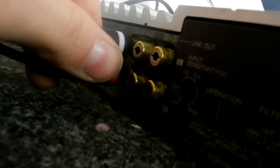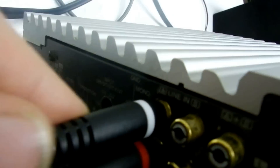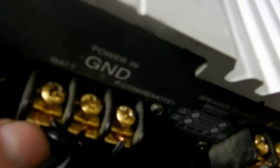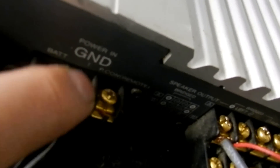One more thing you guys need is this. These two plugs here will plug into your line in. When you buy the amp box, you'll have line-in connections and where your battery goes. Positive is usually the first one, negative would be down here, and remote would be in the middle. Mine is a bit different though — I don't know why it came like that, but that's how it is.